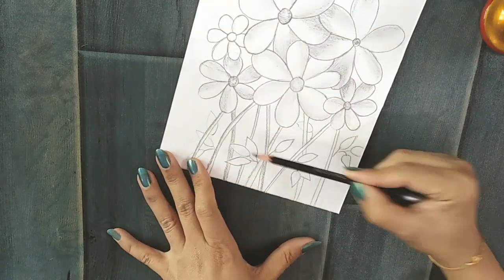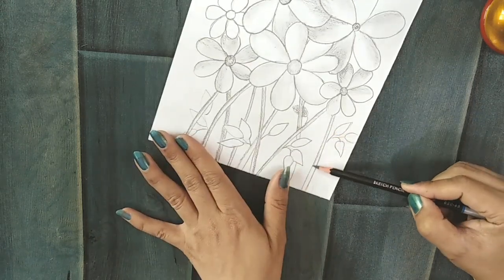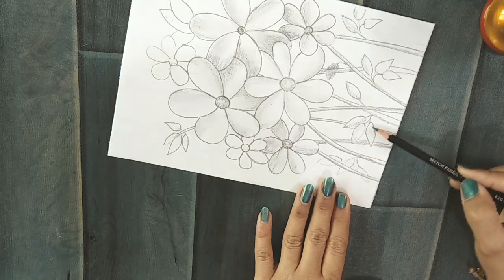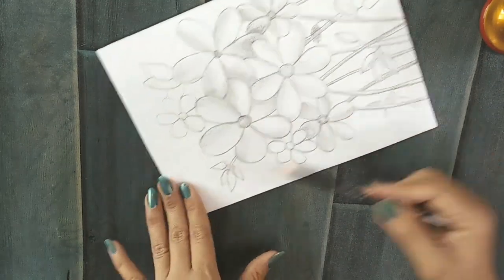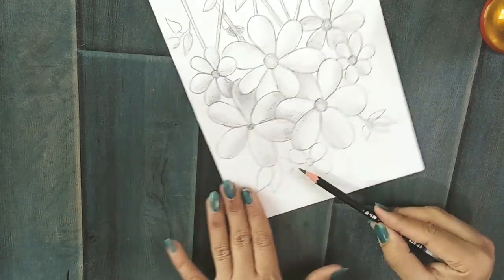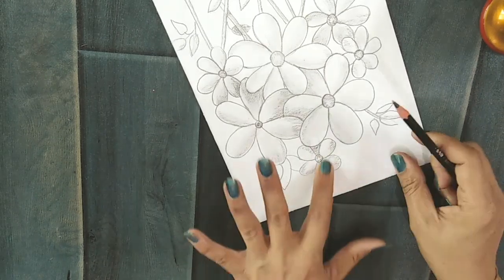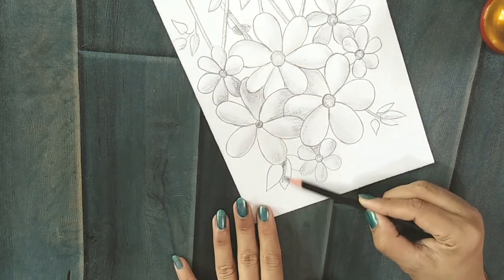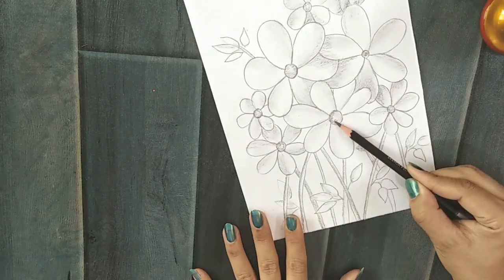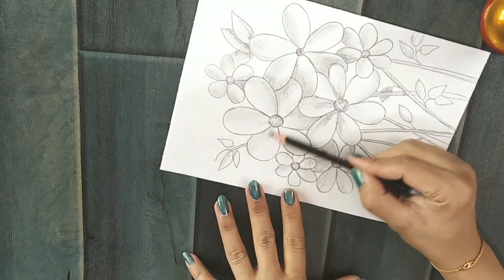Now shade the stems with the same technique and then shade the leaves. Our drawing and shading is almost done. Now I am just adding the final touches of shading to define the shapes of the petals.